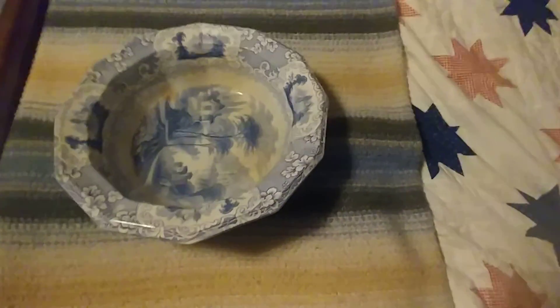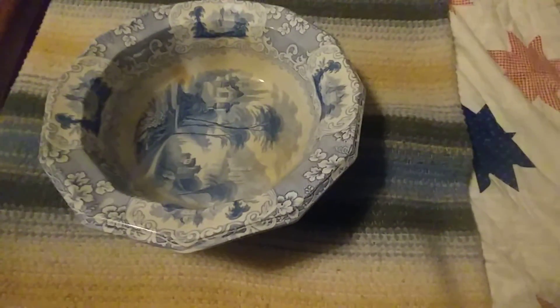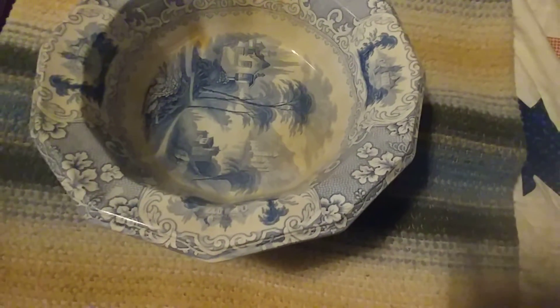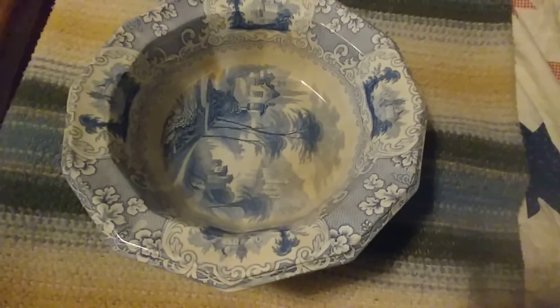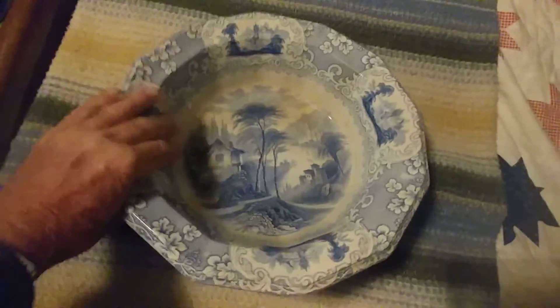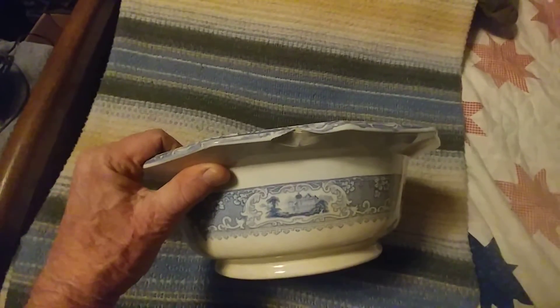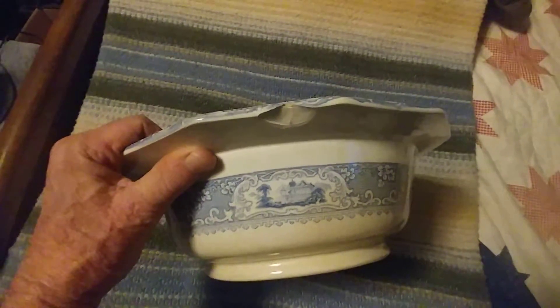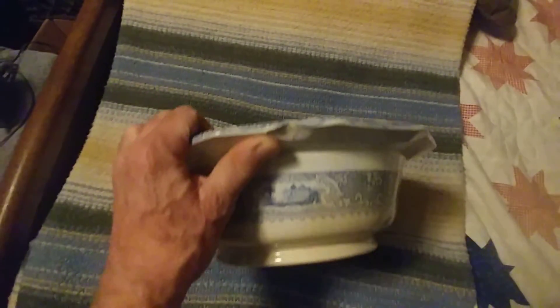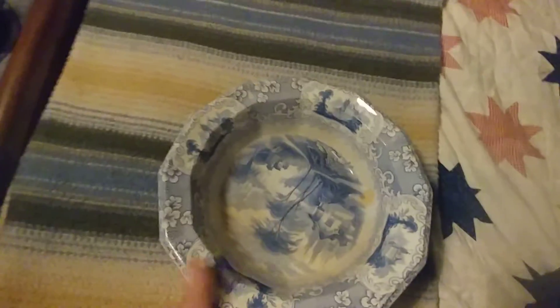You think of all the people that this has gone through — some of them, of course, long since gone now. You figure this could be somewhere in the neighborhood of about 180 years old, almost as old as me. It does have a chip in it, but so what? I often wonder why people worry about chips on something that's so old. If you were this old, you'd have a chip too, right?